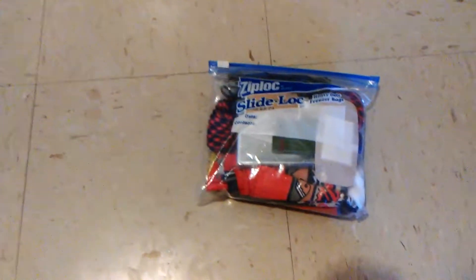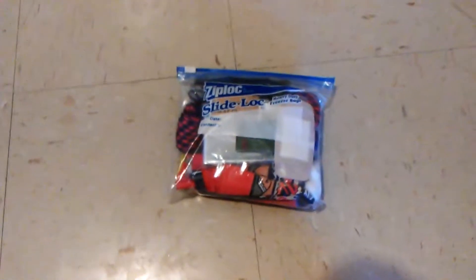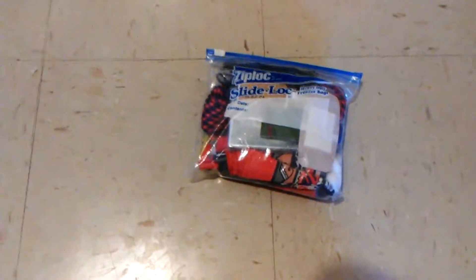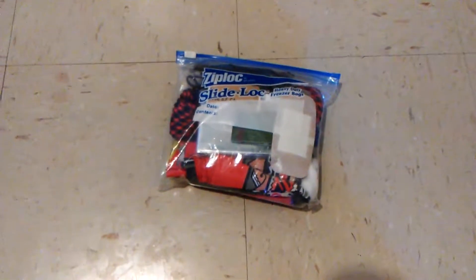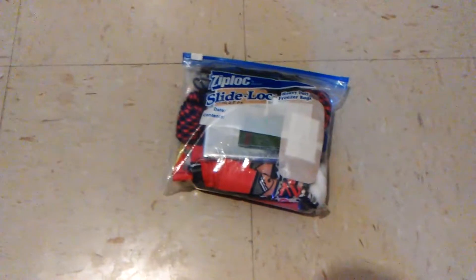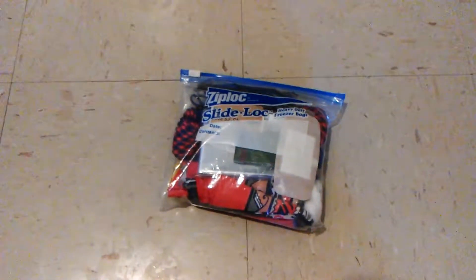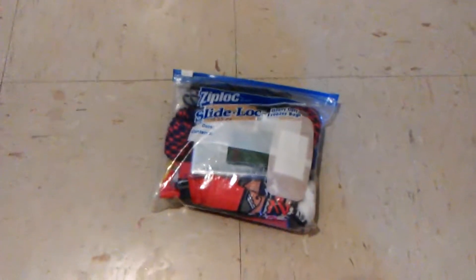You can put all of your small essential items in one Ziploc bag, like I have here. I'm not saying this is a survival kit per se, but if you have a lot of things that you take with you at all times, you can just put them all in one Ziploc bag. It saves you a lot of trouble of rooting through your bags every time you want to go somewhere. I'll show you what's in my Ziploc bag.